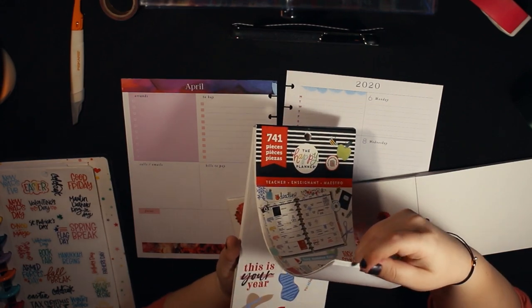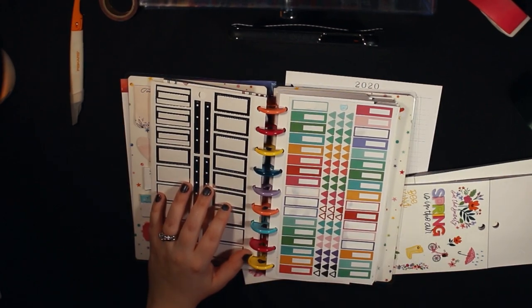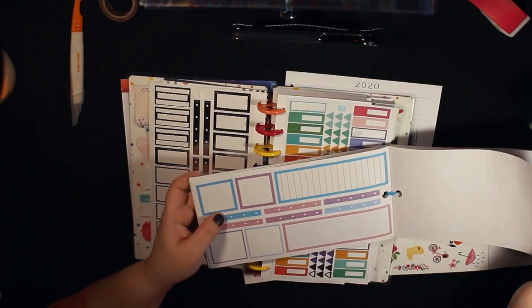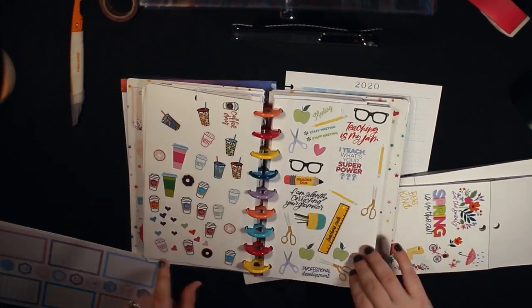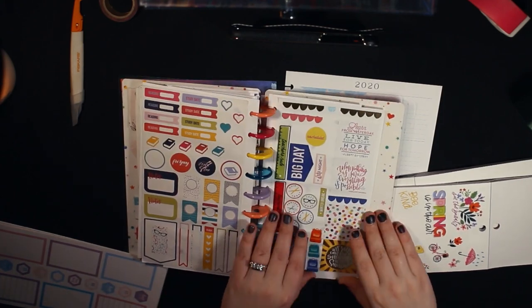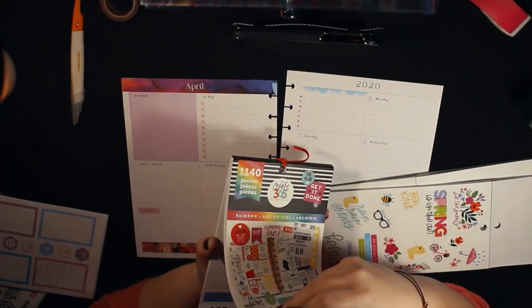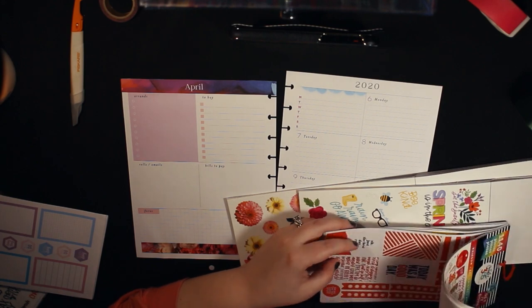I'm looking through one of my memory-keeping books — the holidays one — checking out the spring and Easter stickers. Those florals immediately popped out to me. Now I'm looking through my sticker organizer with all different stickers in colorful boxes, getting an idea of the colors I want to use. I knew going into it I wanted to do some layering of stickers — boxes behind some of the words, just trying to be creative and fun.